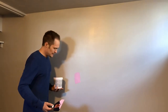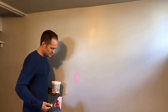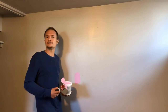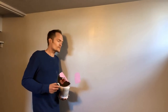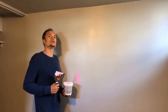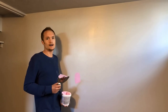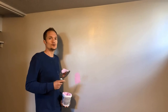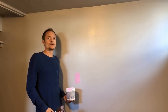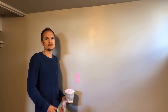Another thing to keep in mind is that if you paint right over mud it is going to look different, so it's a really good idea after you sand the patch spot to hit it with primer and then paint it. We'll give that a little bit of time to dry and get back to painting it afterward.